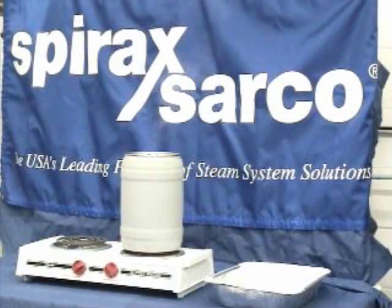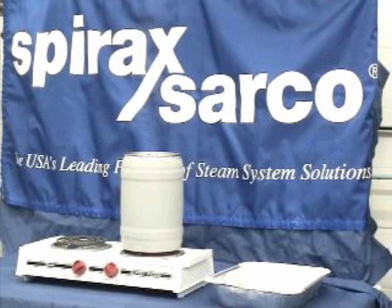With this demonstration, we're going to show what happens when condensate-induced water hammer occurs. When a pocket of steam gets surrounded completely by water, that steam will quickly implode, allowing that condensate to rush in and replace it and obviously cause a water hammer shock within the system.